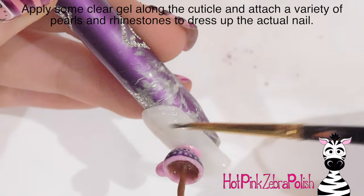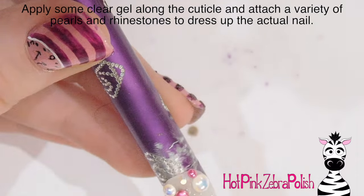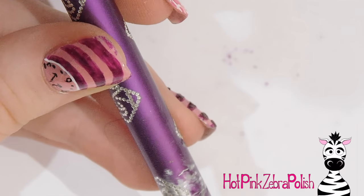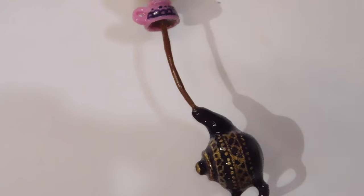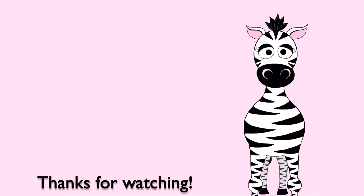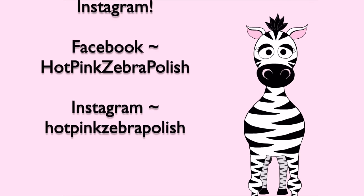Now I put down some clear gel along the cuticle of the nail and pick out all kinds of different sizes of half pearls and rhinestones to add along there. I cure that again so those rhinestones stay in place, and that's it! I hope you like this — if you're a tea fanatic you'll love it, or you could even make a coffee pot instead. Share your recreations with me on Facebook and Instagram and I'll see you in my next video!